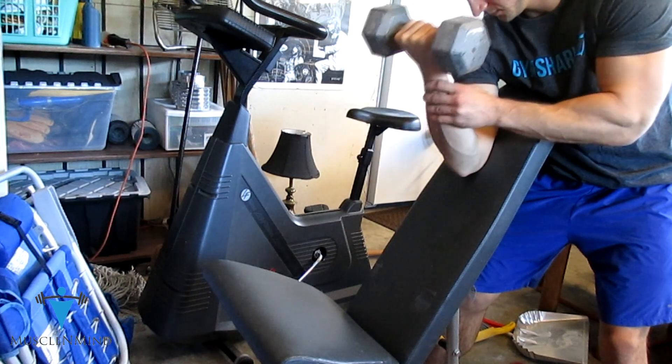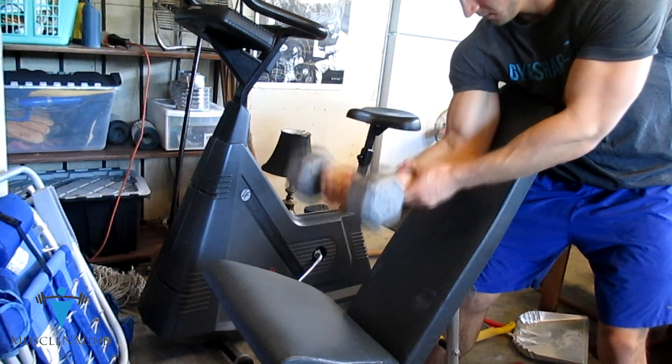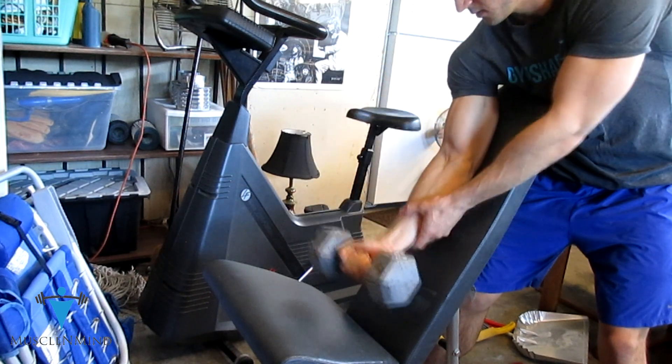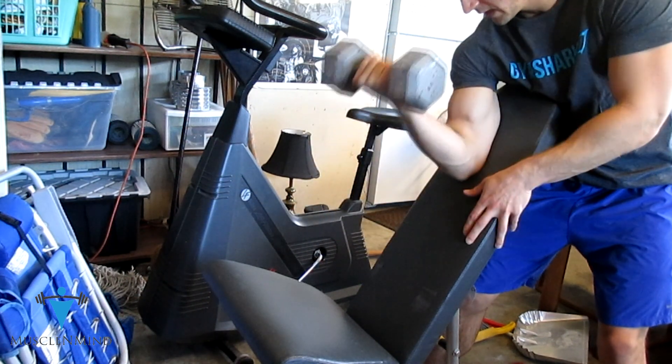Really let it down slow on the negative. This is going to let you pull weight that you usually can't pull, so it's working yourself to exhaustion a little better than if you would just be curling lighter weights until you can't do it anymore.